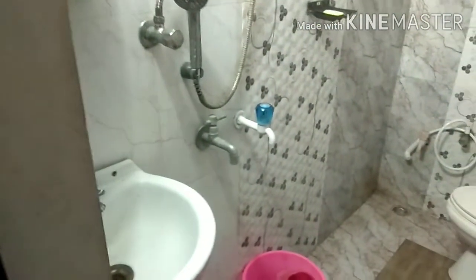Hi friends, welcome to my channel. How easy to clean the bathroom? We will clean the bathroom weekly once. We will skip two weeks in this video.